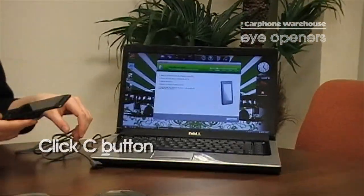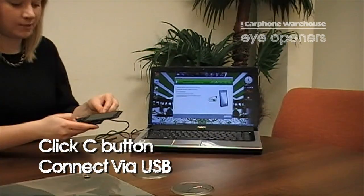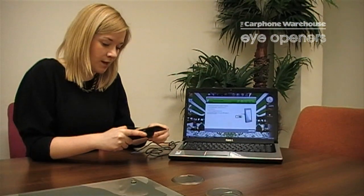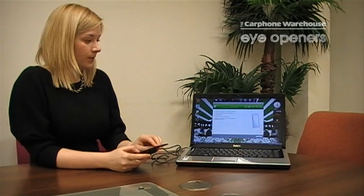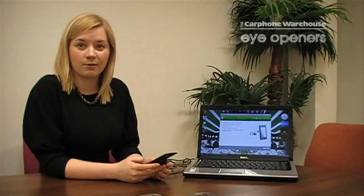Make sure that you press the C button as you connect the USB cable to the phone. That will instantly trigger and recognize the software and start downloading it to your phone. And that's how easy it is to upgrade your software on your Sony Ericsson.